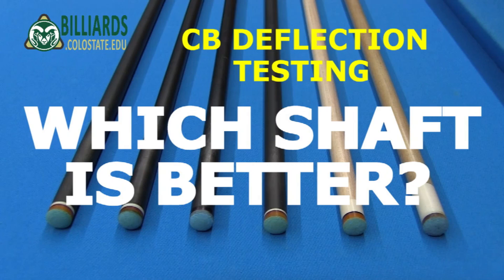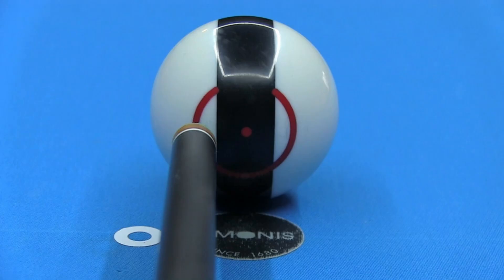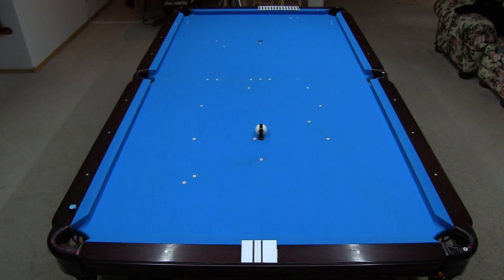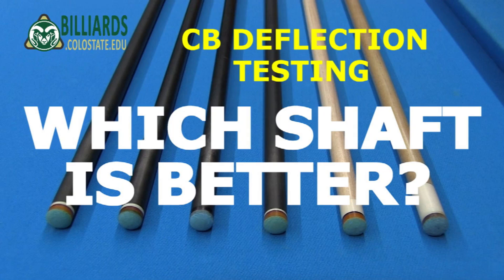If you ever want to compare shafts on your own, now you know how to do it. It does take some care, but once you have everything set up, it goes quickly and easily. It helps to record with a video camera like I did, but you can also just have somebody else watch and record where the cue ball hits the rail ruler. Give the test a try, and good luck with your game from Dr. Dave.